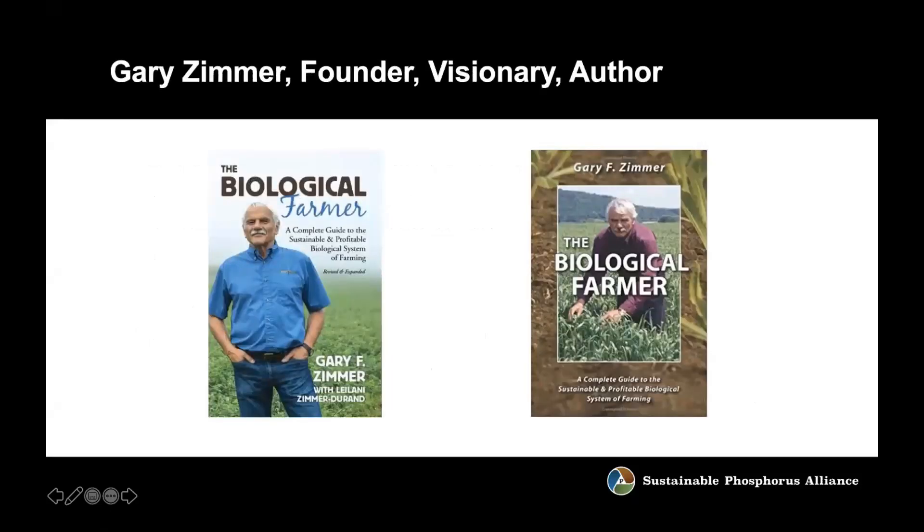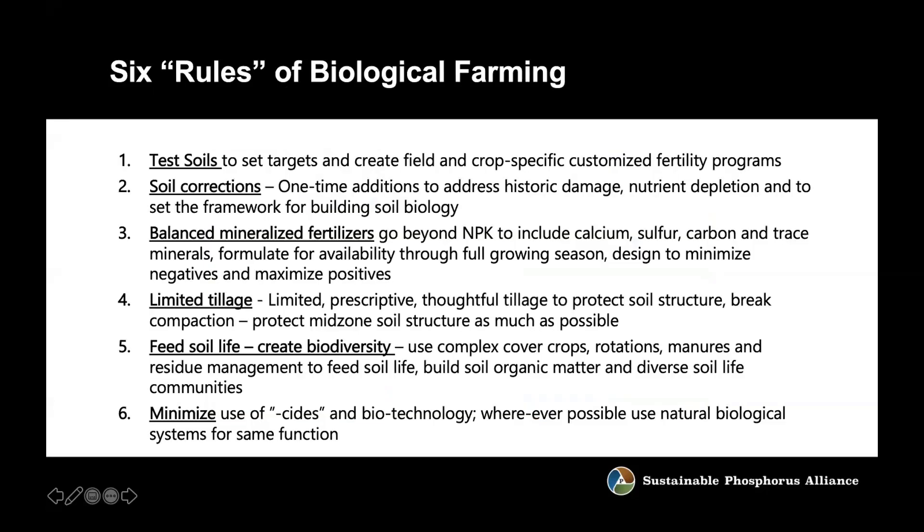Gary Zimmer has written a number of books on this — we just reissued The Biological Farmer a couple of years ago. These are mostly written for farmers. There's no magic in this, no secret sauce. This is managing everything and putting all the packages together in a sophisticated, custom kind of program.